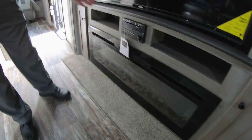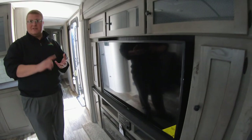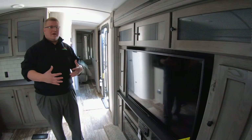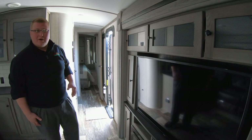That is an electric fireplace, so you don't have to worry about using your propane. Then you have your entertainment system — AM, FM, CD, DVD, and Bluetooth. So you can pair that with your phone and play all of your own music inside or outside. You can zone it wherever you want.